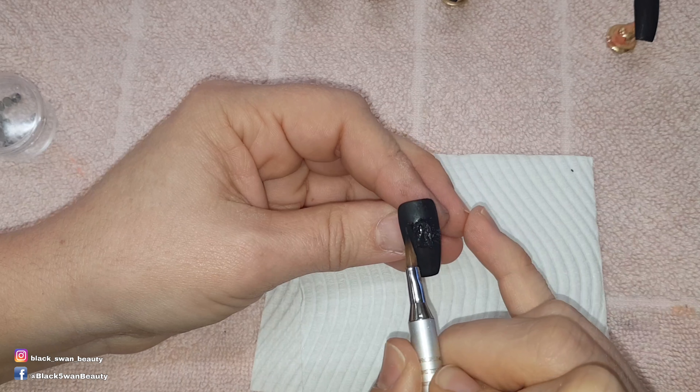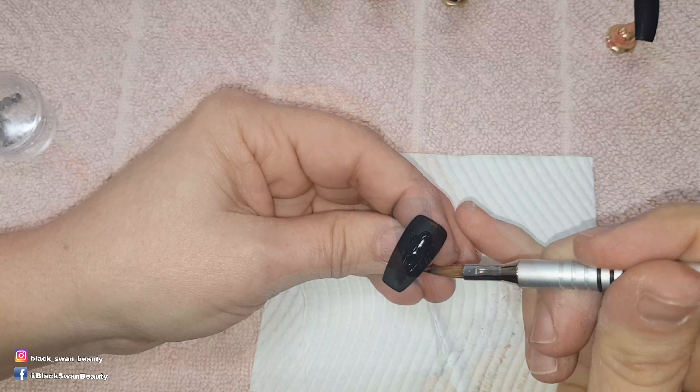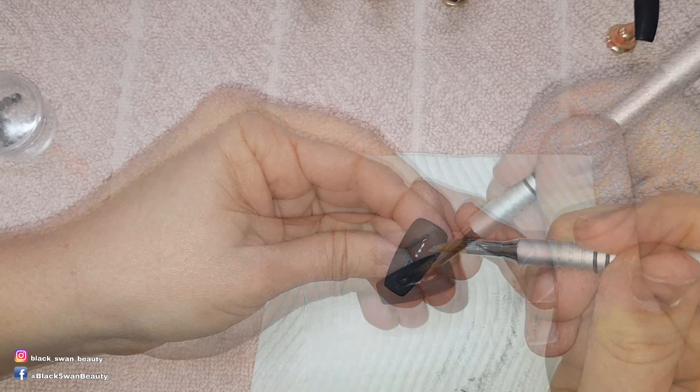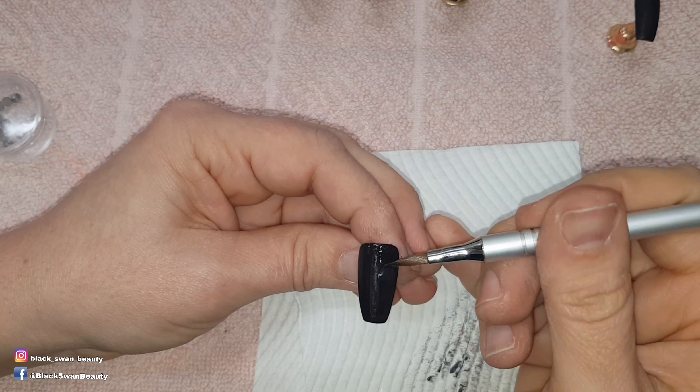Here I'm using black acrylic and a 3D acrylic brush to sculpt out the shape of the crucifix. I first sculpt the center part of this cross before moving on to the right side and then the left side.